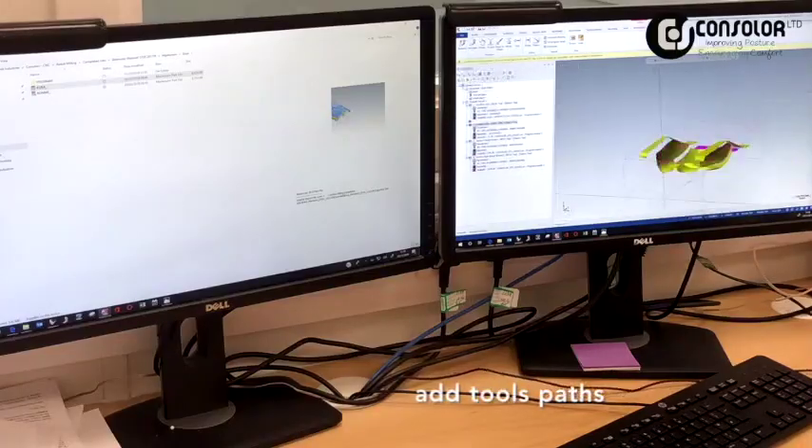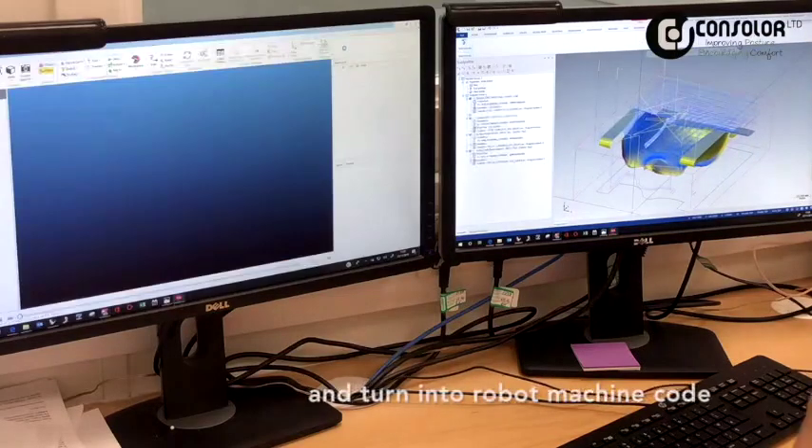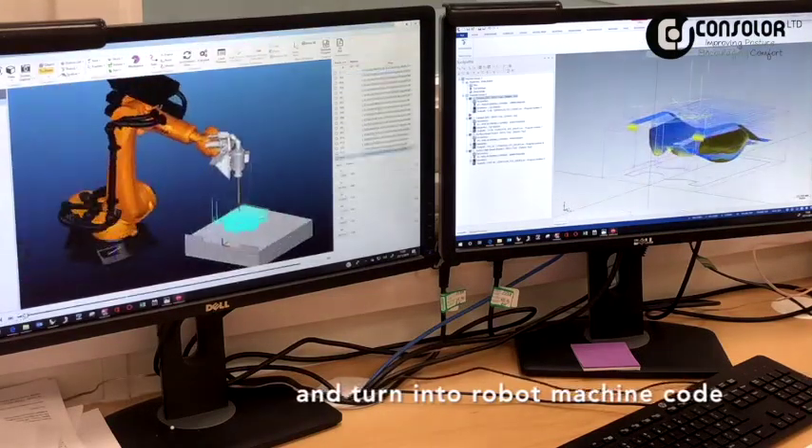The seat shape then needs to be sent to the robot, so the drawings are turned into robot code and a complete robot test run is modelled digitally.